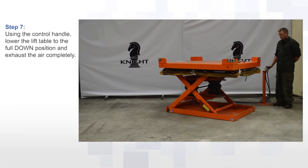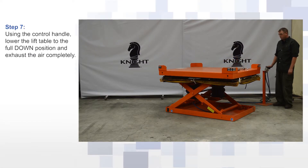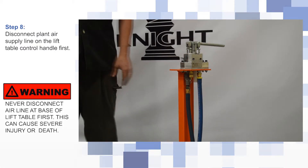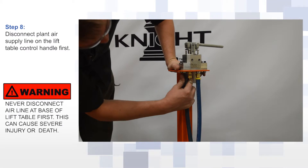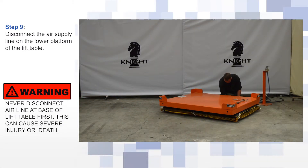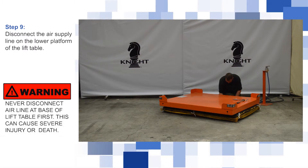Using the control handle, lower the lift table to the full down position and exhaust the air completely. Disconnect the plant air supply line on the lift table control handle first. Disconnect the air supply line on the lower platform of the lift table.